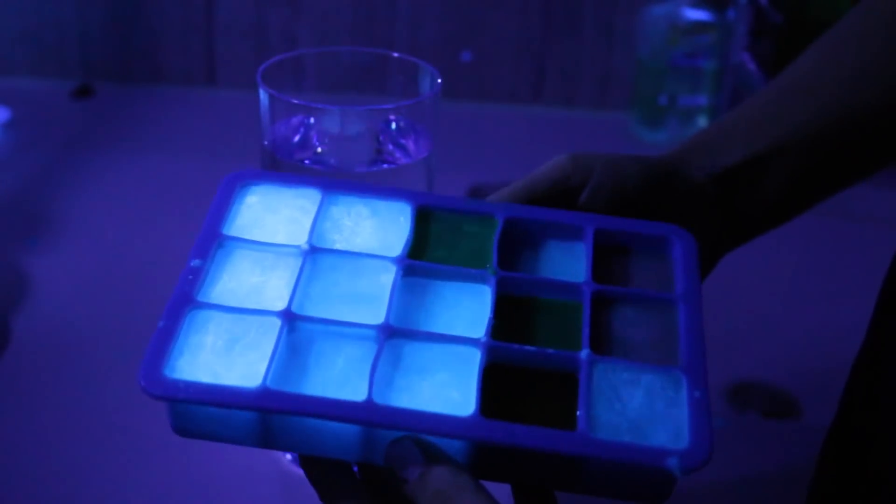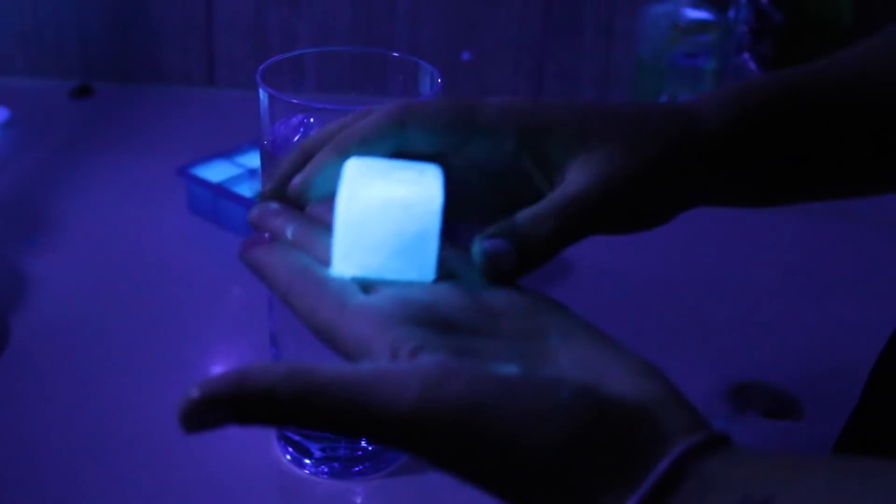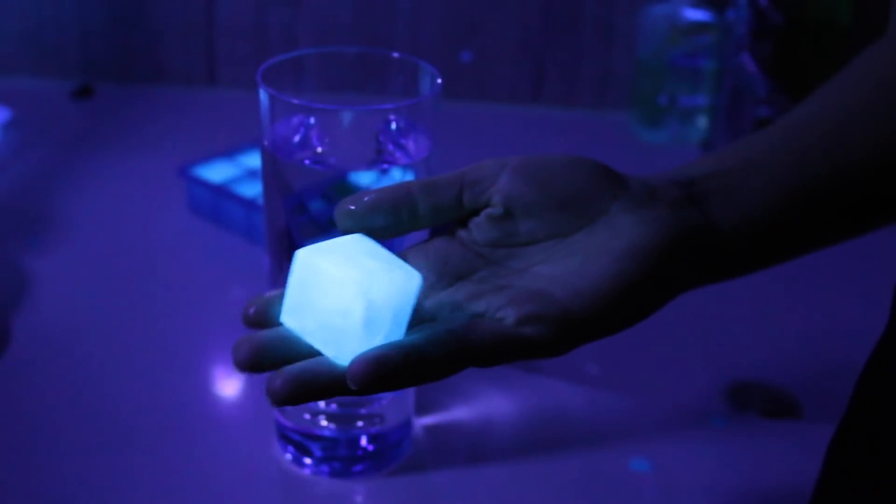You are also going to need a blacklight. I bought my blacklight from Walmart — I think it was like $2.99. After your tonic water is all frozen, bring it under the blacklight and the magic is just magical.